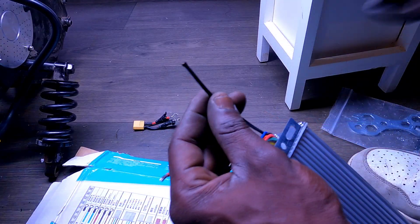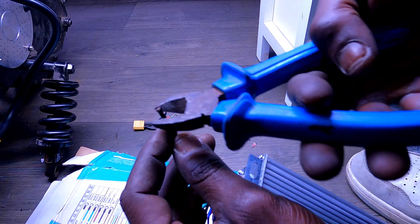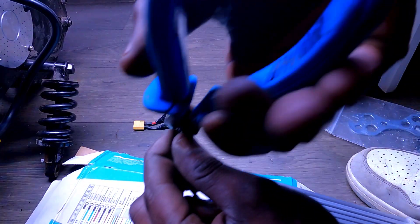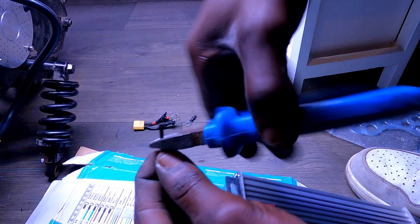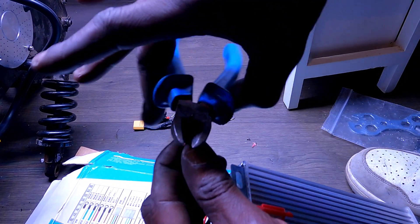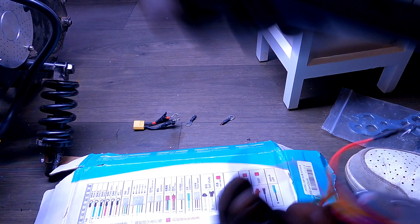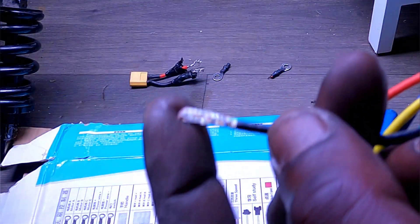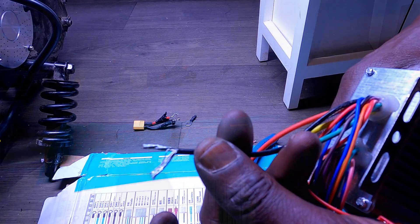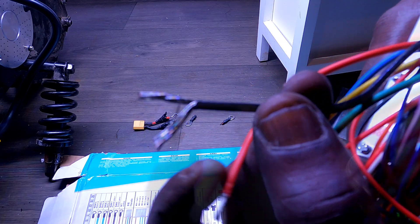Going to avoid using my teeth today — using wire strippers instead. I've got it just finger-tight, circle around and around a full circle, then pull — it worked! Done it without using my teeth. This channel is actually starting to improve.